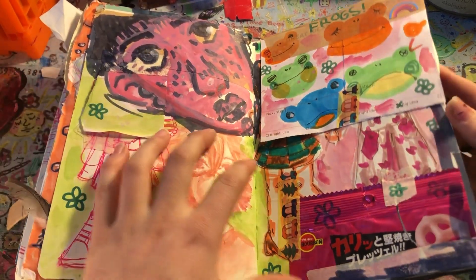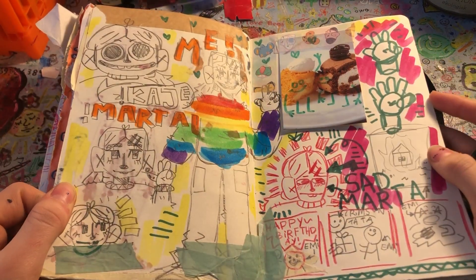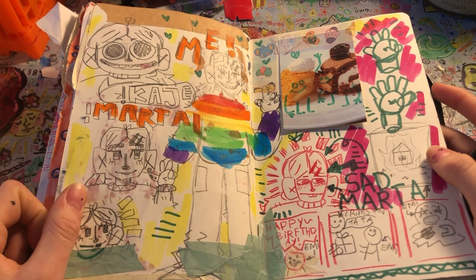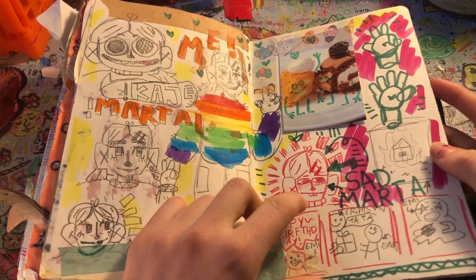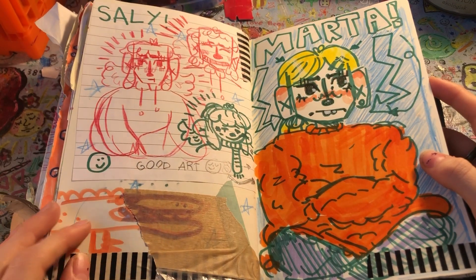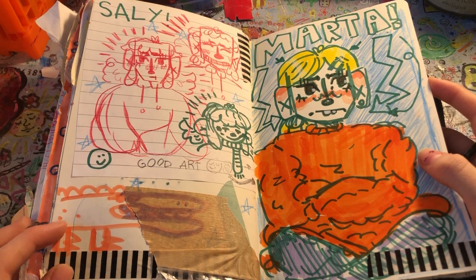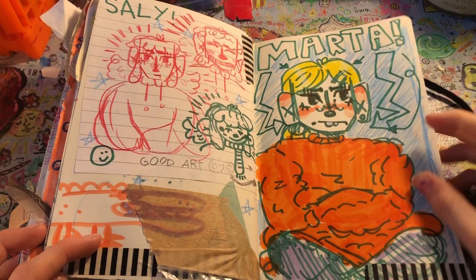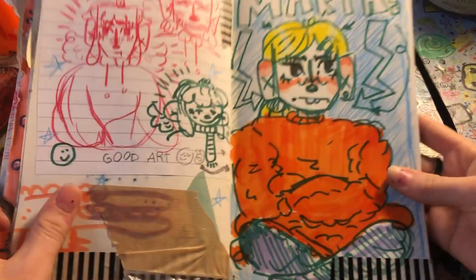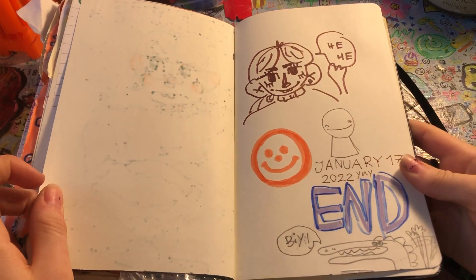It's kind of horrific underneath, I will spare you. And we got a Marta page — me. I drew myself with a rainbow sweater. I wish I had a rainbow sweater, I don't. Some Sally doodles — you can tell I just wanted to get it over with. And at last we have a doodle of me, Marta. That's basically the end.